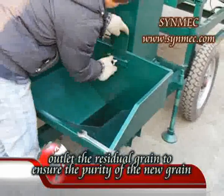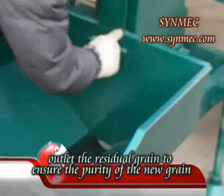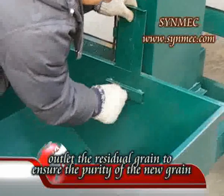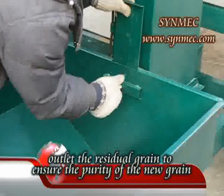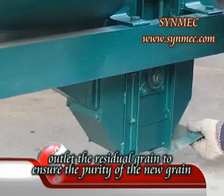8. When you want to process another grain variety, you must open the baffle beneath the elevator and let the elevator rotate for a moment to expel the residual grain, in order to ensure the purity of the new batch.